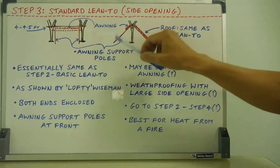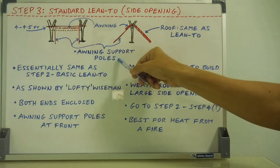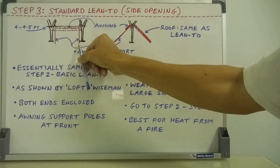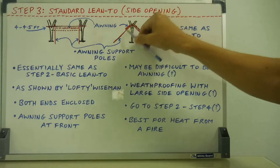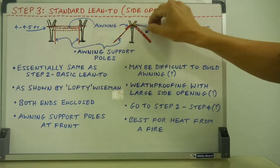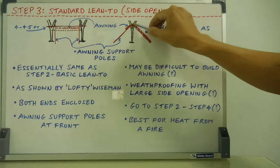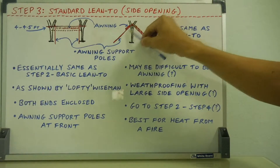The key feature of this shelter is the large side opening. You're going to have awning support poles — one on both sides at the front, sticking out here and here at the front. The roof is on the back side, and these poles sticking out the front support lintel poles coming across like that, with an extra roof — an awning roof — coming down, perhaps to about halfway or thereabouts. You can see how that awning roof, supported by those awning support poles at the front, gives you more coverage.